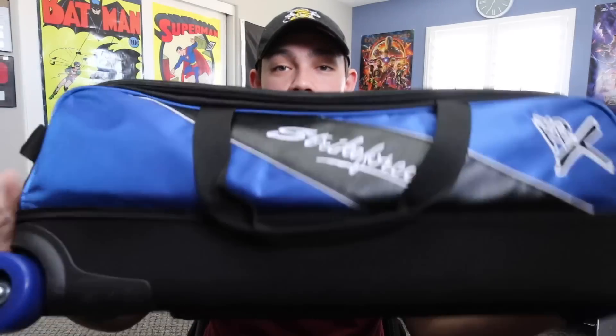This is the bag. It's a 3-Ball, and this is a really nice blue color. I'm going to switch over to my GoPro so it's easier to see it.